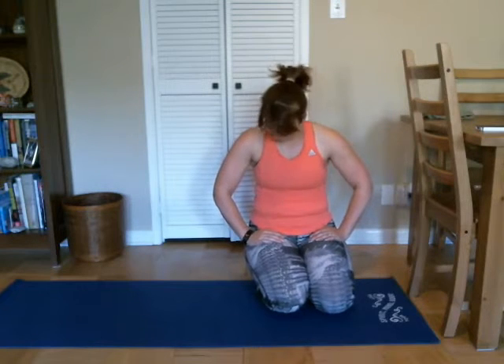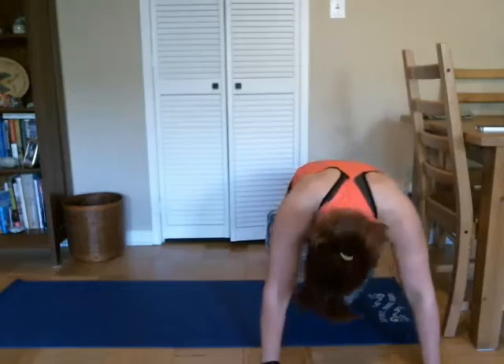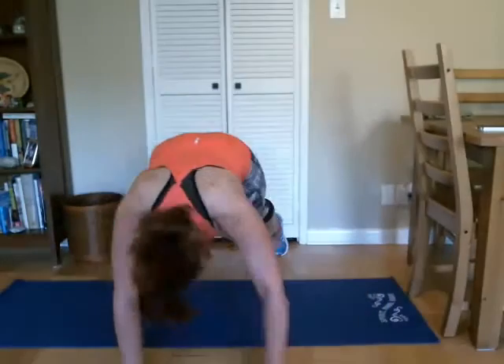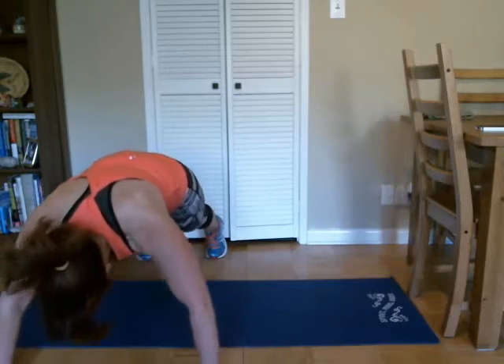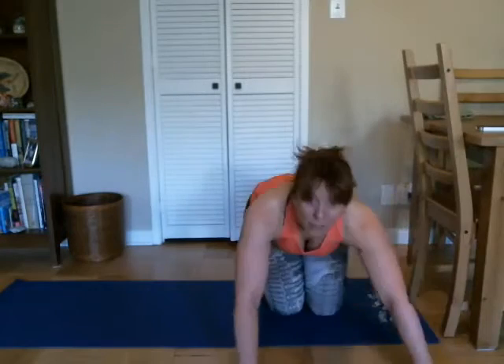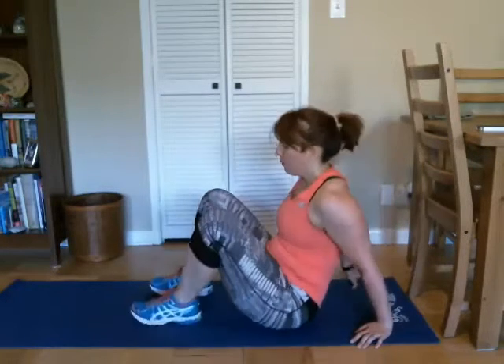One more set of those, then we're going to move on to our abs and stretch. Here's our last set of our walking pushups — come on up, and here we go, there's one, two, and three. Stay here — three, two, and one. Good job. We didn't do as many as we normally do in a set, but that's because we were really working harder by moving back and forth.